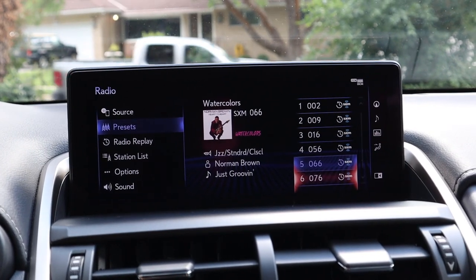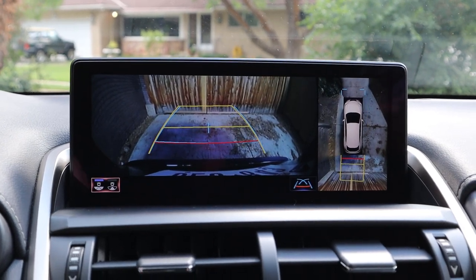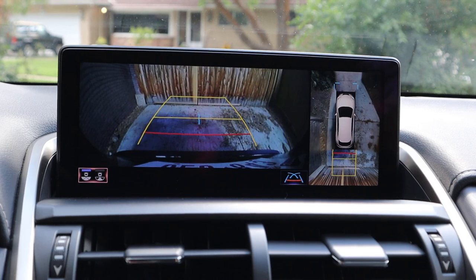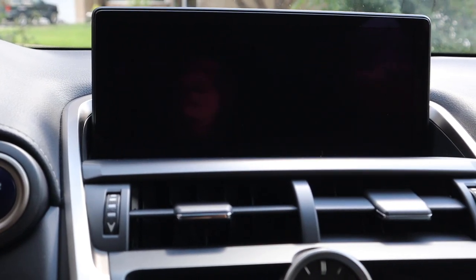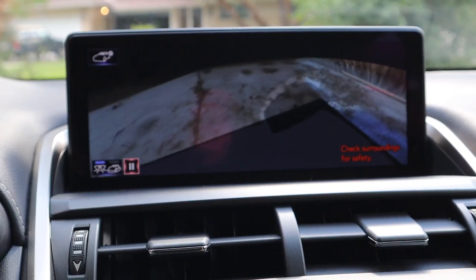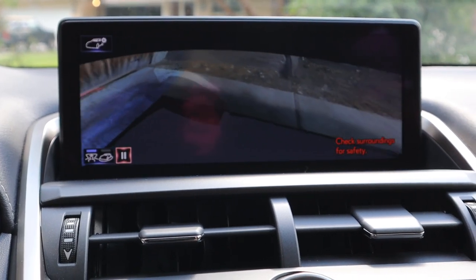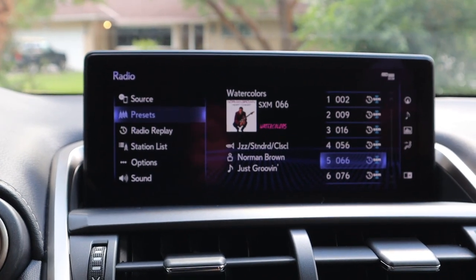Now here's the center infotainment system. Popping it into reverse to show you the camera system — we've got the backup camera with trajectory lines, and a bird's eye view as well. If you press that camera button again, it gives you a kind of 360 view showing the NX and its surroundings.